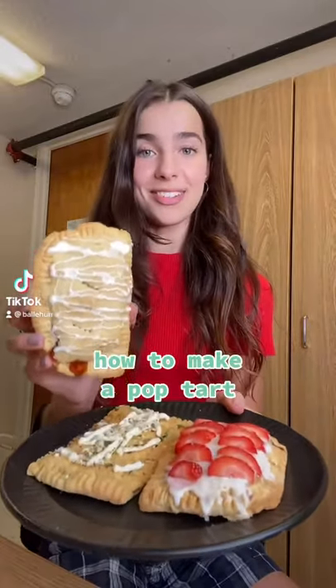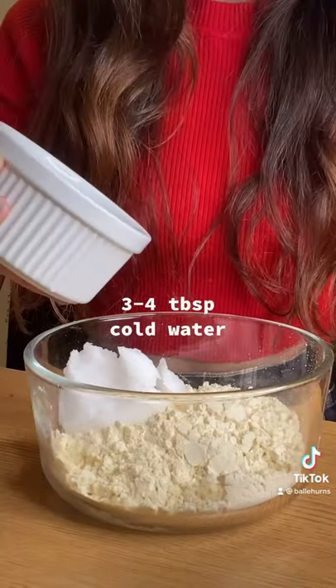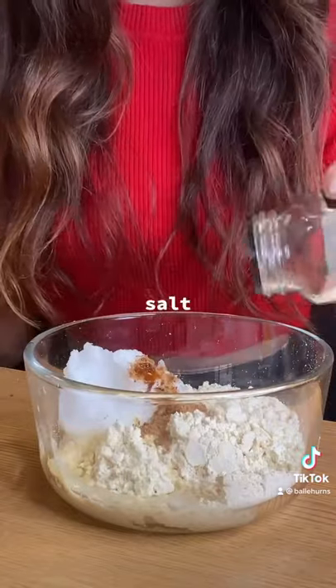This is how to make your own Pop-Tarts. First things first, the tart, which is just flour, oil, some cold water, sugar, and salt.